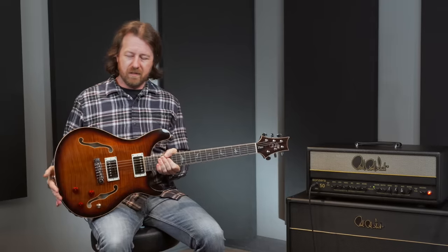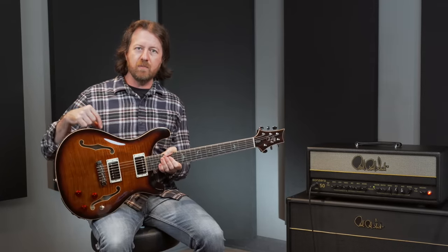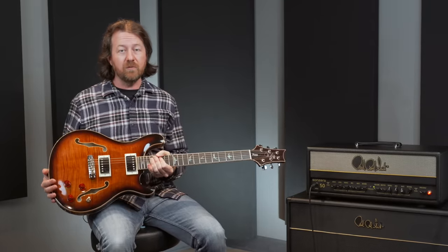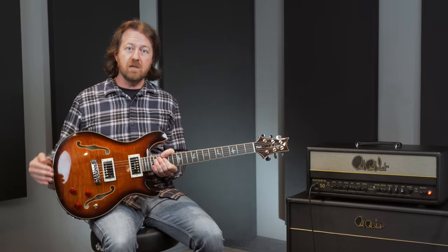The SE Hollow Body II Piezo is a maple, mahogany, maple construction, where the top and back maple are five-ply laminate. If you're wondering about the sound difference between a laminate guitar and a fully carved hollow body such as the core Hollow Body II, many of the most sought-after hollow body electric guitars have been created on laminate instruments.